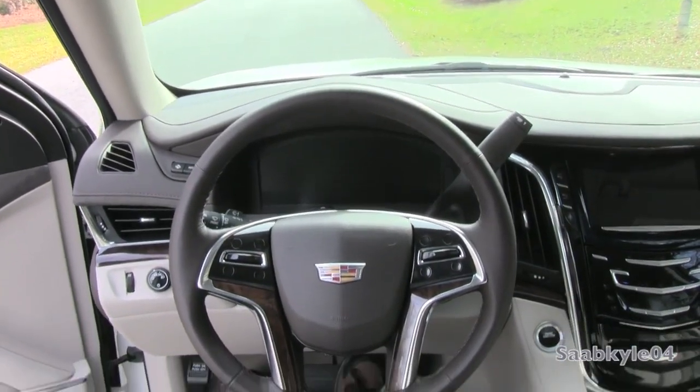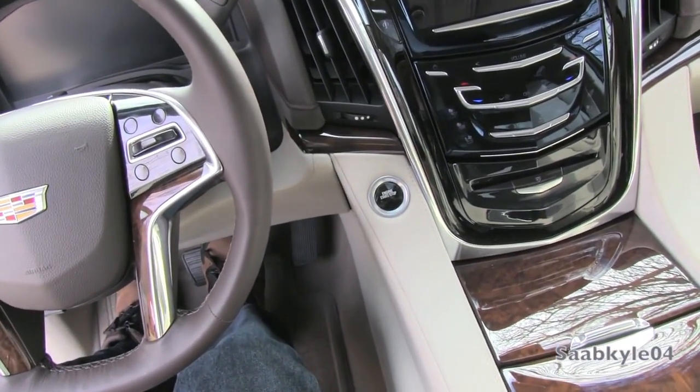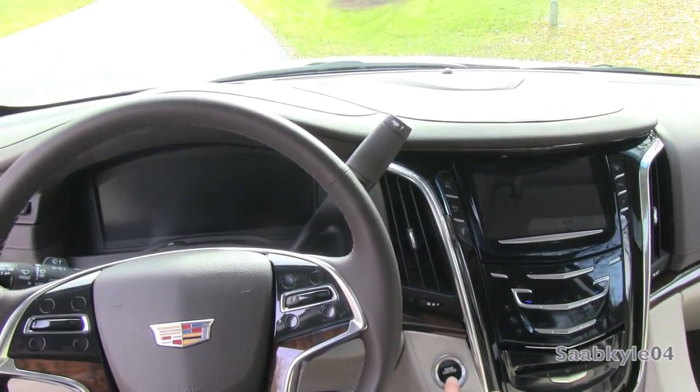In order to start, along with the smart key entry system, the new Escalade also features your standard push button ignition. Just make sure the key fob is within the interior of the vehicle, put your foot on the brake, and hit the little console-mounted button to start.